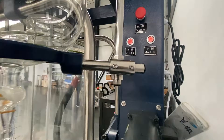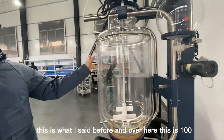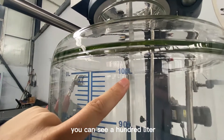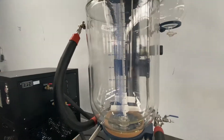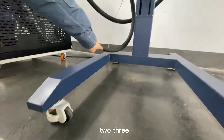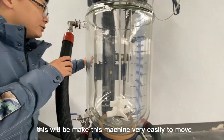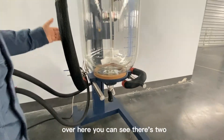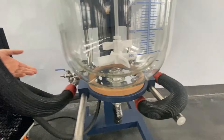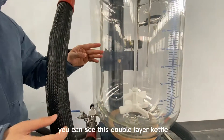Over here this is a 100-liter kettle. You can see it is 100 liters. Over here you can see there are four wheels — one, two, three, and four — which makes this machine very easy to move. On the ground over here you can see there are two black lines, which can provide high temperature and low temperature for the outer layer.